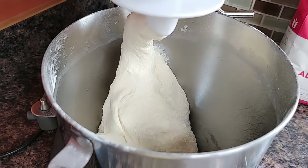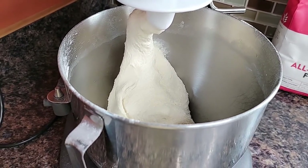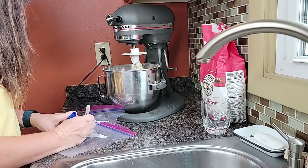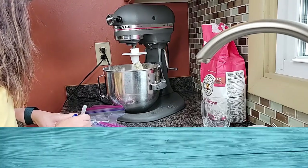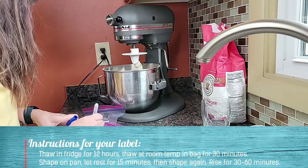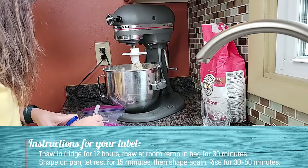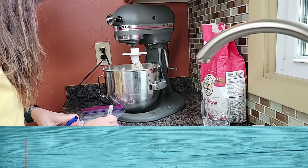I'm going to put it into two separate quart-sized freezer bags so that we have two different pizza crusts in the freezer ready to go. I'm labeling my two quart-sized bags with the date and contents: sourdough pizza crust, and instructions — thaw in fridge for 12 hours, rise 30 minutes, shape, rise again, and bake.